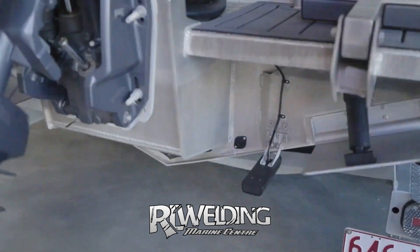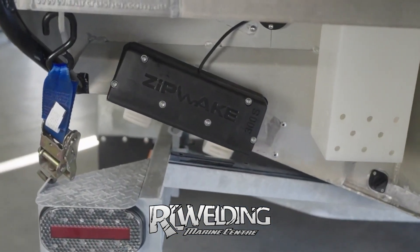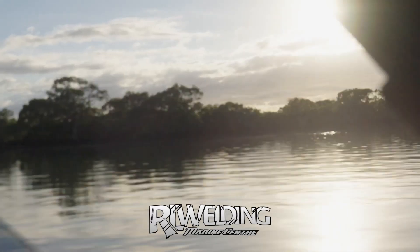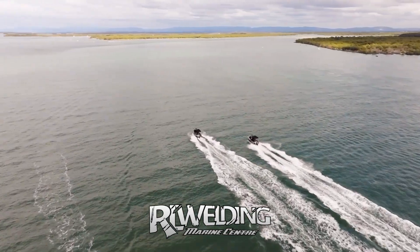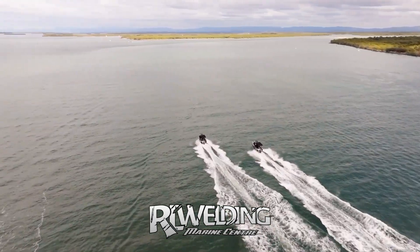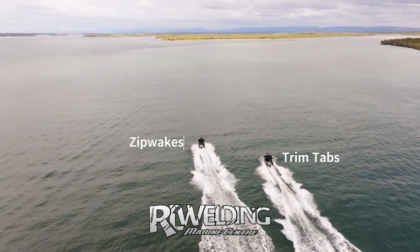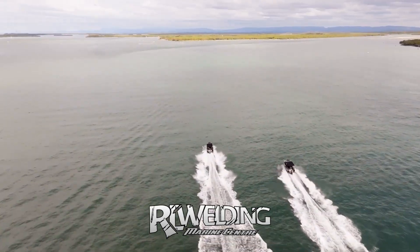Nice interface on the MFD but also tactile feedback — a best of both worlds setup. So that's the install details — time to go try it out on the water: side by side, trim tabs versus Zipwake. Here we are out on the water for the next part. I'm on the boat with Zipwake and the boat behind us has the trim tabs. We've got the drone with us for filming the two boats side by side to showcase the performance differences.